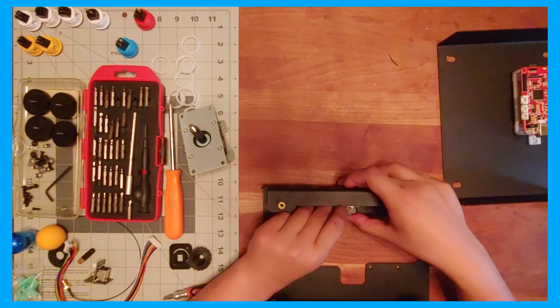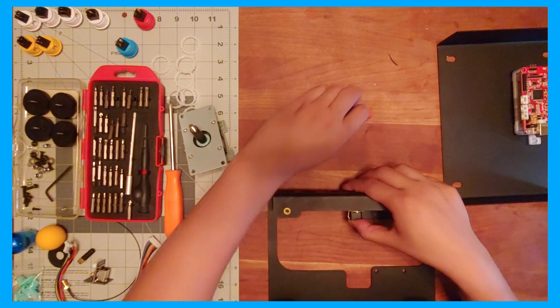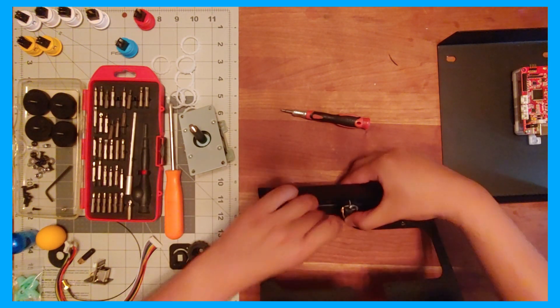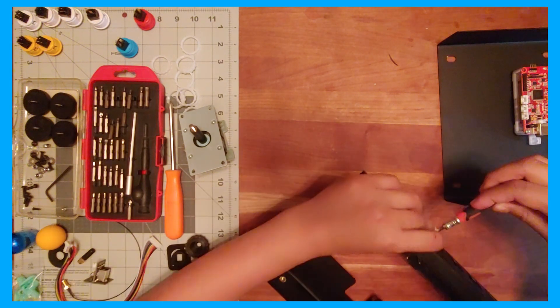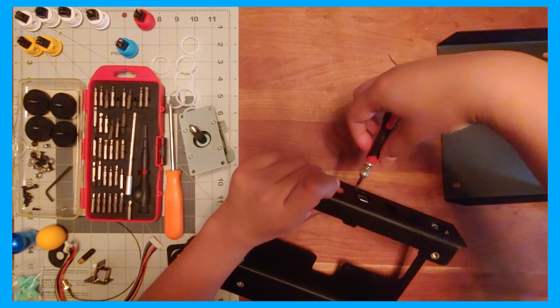Mount the Neutrik on the outside, then thread one screw at a time, twisting on the nut and washer on the other side, then carefully moving on to the second one. If space is tight and you're having trouble securing it by hand, you can use tweezers or pliers to hold the nut up to the screw, then screw it into the nut instead of trying to twist the nut itself.